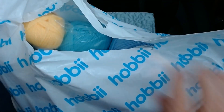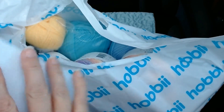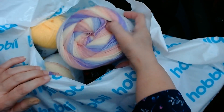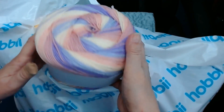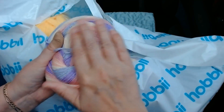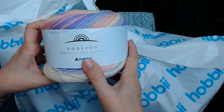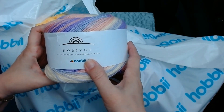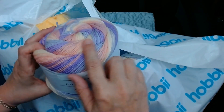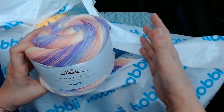Look at the beauty! Oh my gosh, it's so soft. This is called Hobby Horizon — it's called Horizon. It's 100% premium anti-pilling acrylic. Anti-pilling means it won't get baubles on it, or won't get baubles on it as quick as a lot of other yarns.